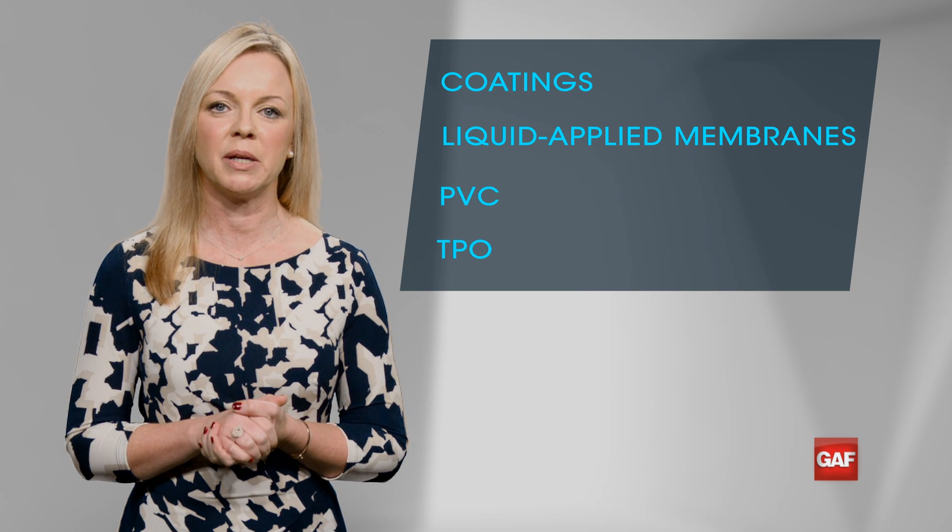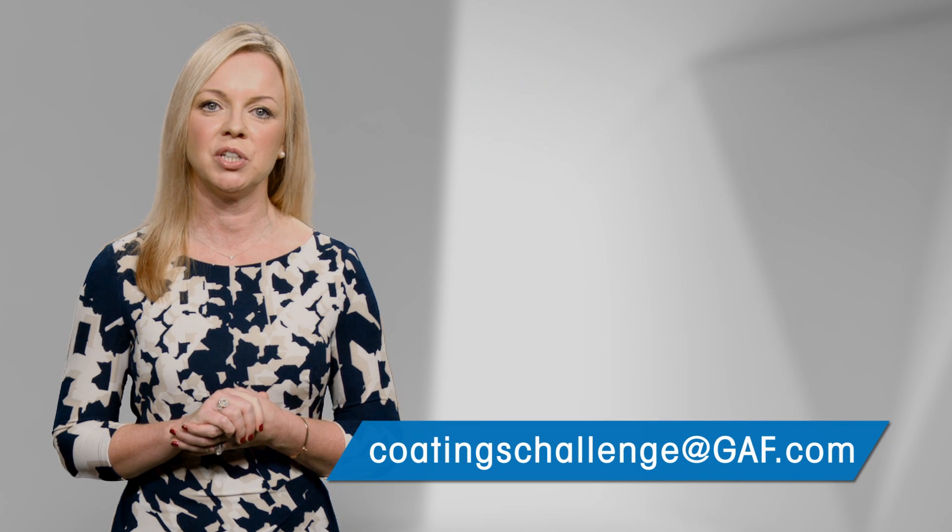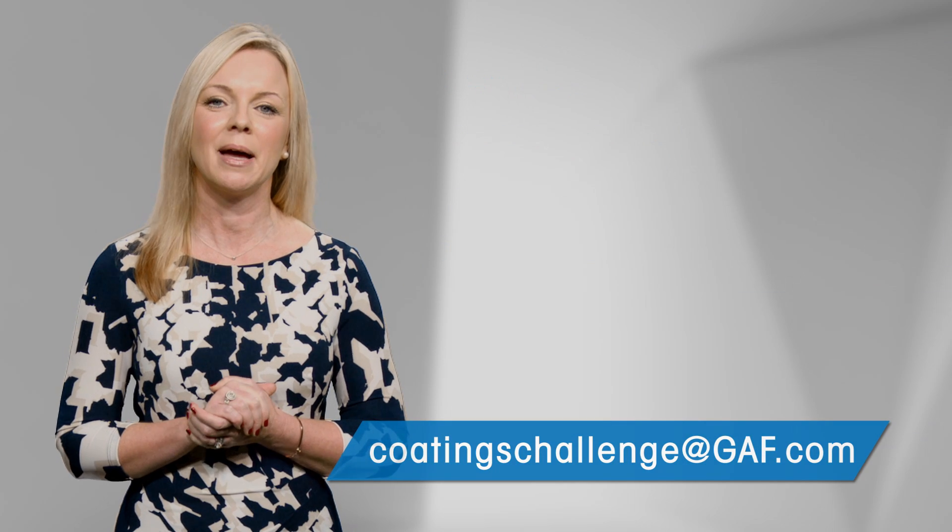Thanks for checking out the Coatings Challenge by GAF. Got a tough coatings question? Send it to CoatingsChallenge at GAF.com. Until next time, I'm Michelle Carlin.